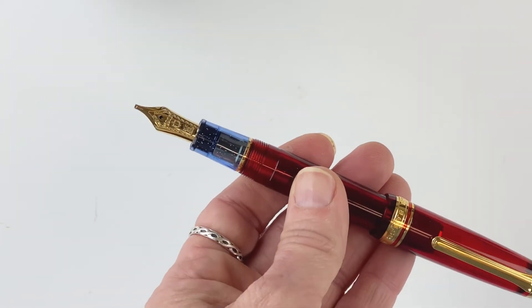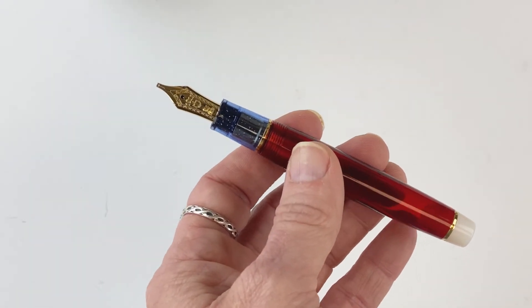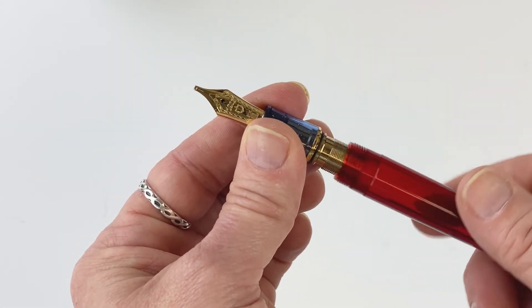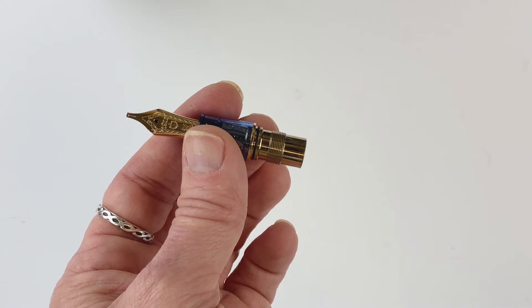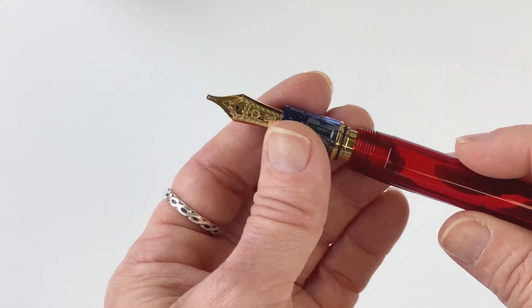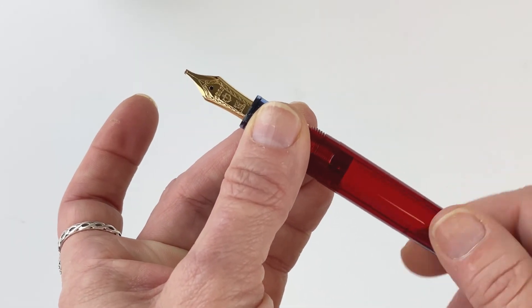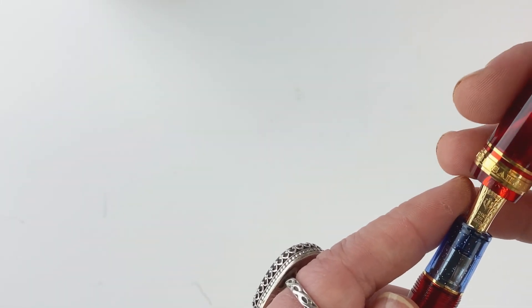The Sailor Pro Gear Limited Edition Go USA fountain pen is a cartridge-converter. So in order to use your pen, you remove the barrel and then take the Sailor ink converter or your Sailor ink cartridge and insert it right into the section of the pen. Sailor does require their fountain pen users to use Sailor brand inks in order to keep their warranty completely in place.